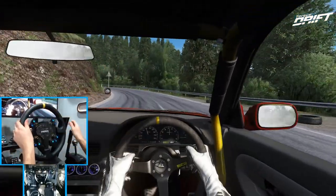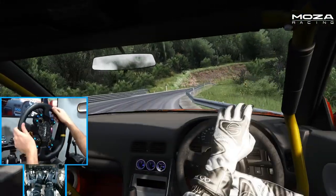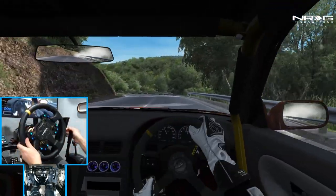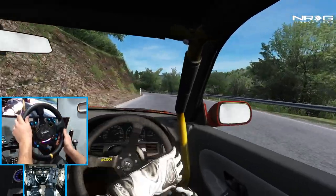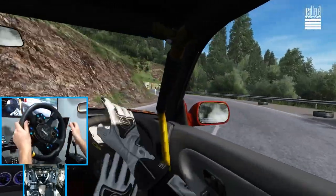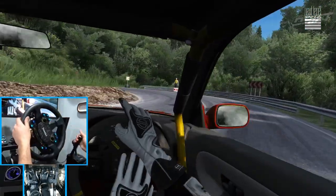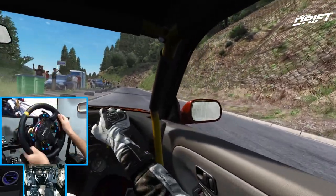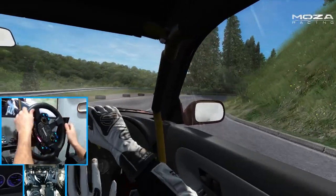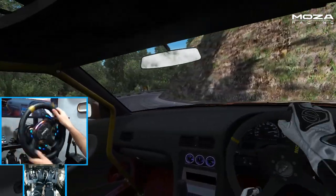We do have it turned down to about 40% in-game force feedback because of how much feedback this wheel can output with the 21 Newton meters of force. But we do have it at 100% on the Pithouse app, utilizing all of the torque out of the wheelbase but limiting it in-game. I actually like this RB26 S13 Salady. We're just rolling through this mountain road.